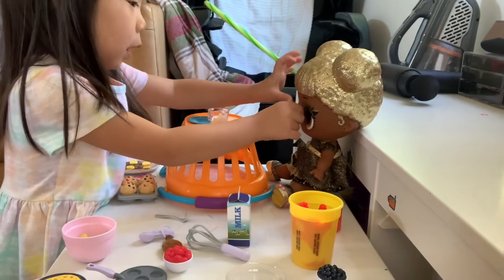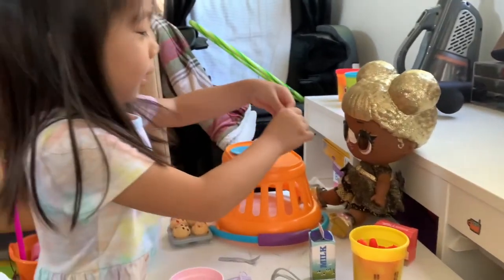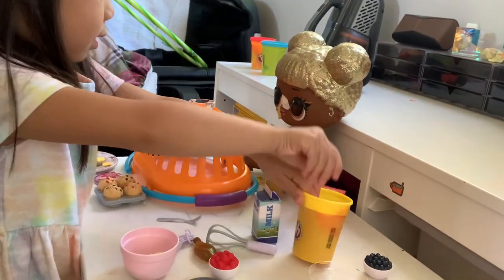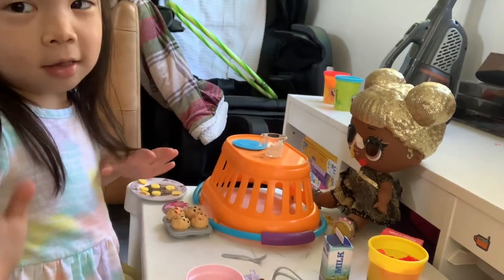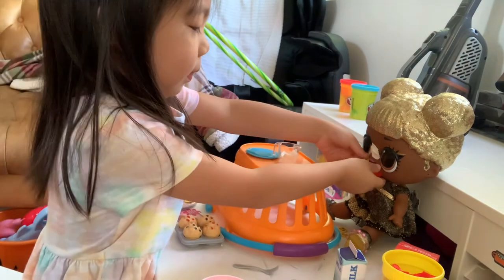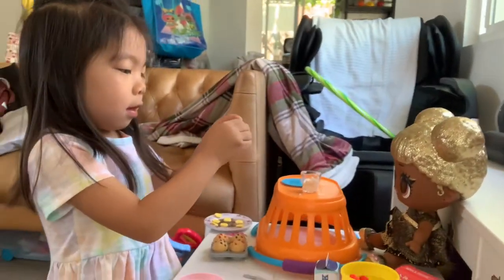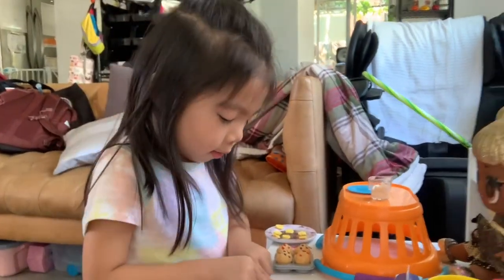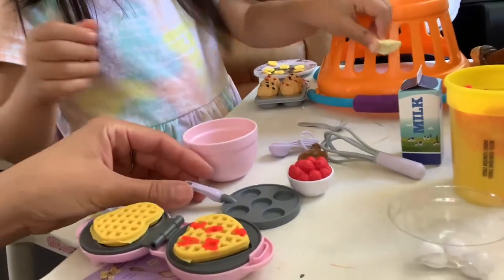Ten minutes later — she's got a milk mustache and food all over her face, and a strawberry face! That's crazy, I can't believe she's such a messy eater. Let's wipe all this off. It's time to go, sweetheart. Say thanks, everyone, for watching! That was the My Life As Cooking play set — it is a waffle play set that comes with lots of different fun things, but more importantly this waffle iron and the skillet. Thanks, everyone, for watching! Bye-bye.